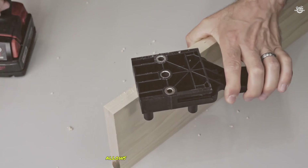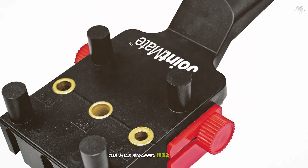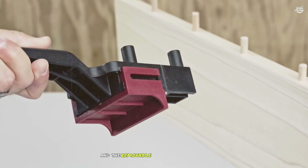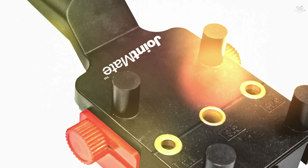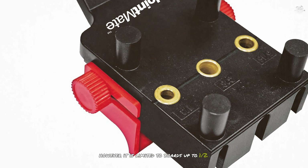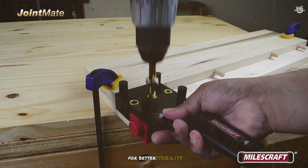In our tests, the Milescraft 1332 performed exceptionally well. The self-centering mechanism was smooth and reliable, and the removable fence provided added flexibility for different joint types. The included bushings were of high quality, ensuring clean and accurate holes. However, it is limited to boards up to one and a half inch thick, and the clamping system could be improved for better stability.